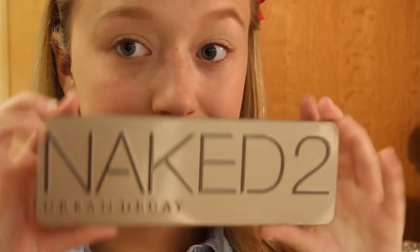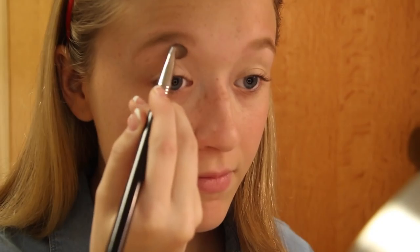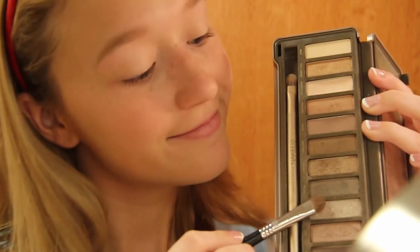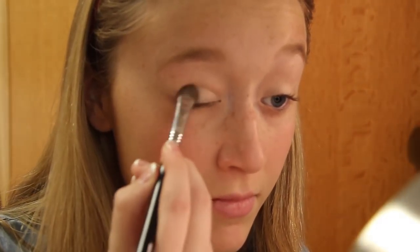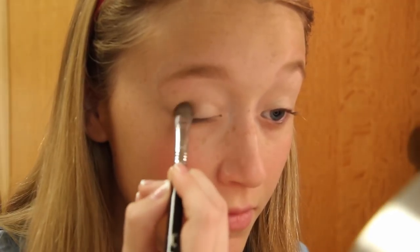After priming my eyelids, I'm moving on to eyeshadow using a few colors from the Naked 2 palette. First, I'm taking a shimmery champagne color and putting that all over my lid. Next, I'm using a silvery color and patting that on the lower part of my eyelids. Then I'm going in with a bronzy golden color and putting that more on the outside of my eyelids.